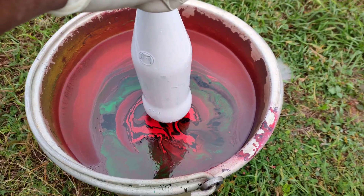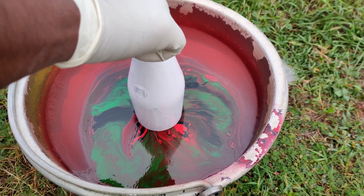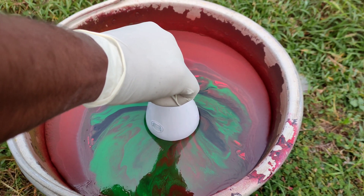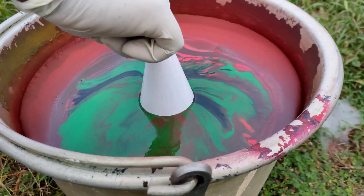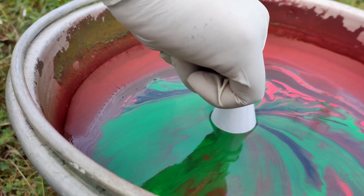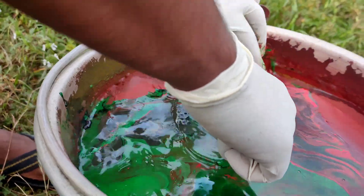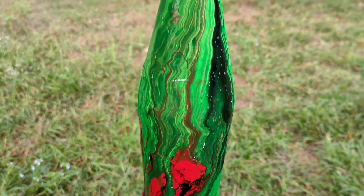First, I will add the colors to the beer bottle. I will add the gloss finish to the bottle.